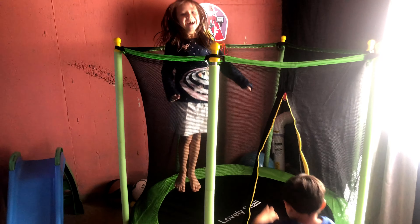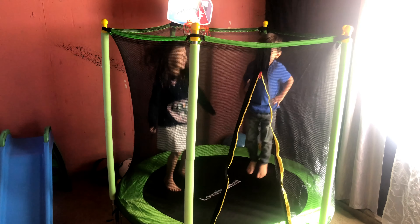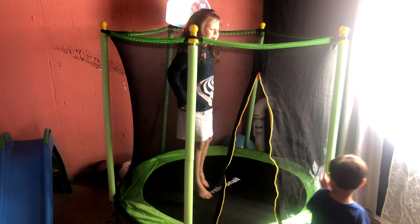Look at how high I can jump! I can already jump over the net. It feels weird. Comment down below if you have an indoor trampoline. I'm going to get a basketball!